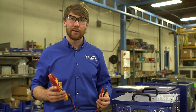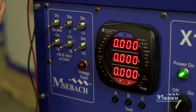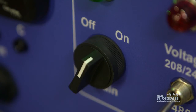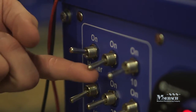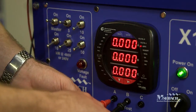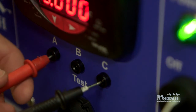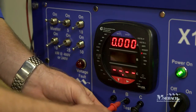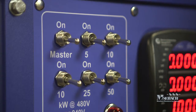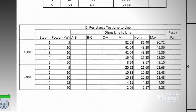Next, we'll demonstrate how to check the resistance of each of the load steps within the load bank using any handheld electrical meter rated for at least 600 volts. Connect ground and external 120 volt power to the load bank and turn the main switch to the on position. Turn the master load step switch and the 5 kilowatt switch to the on position, and use your electrical meter set to the ohm setting to test the ohms from A to B, then A to C, then B to C, recording each measurement. Conduct this same test for the 10, 10, 25, and 50 kilowatt steps and compare the measured values against those listed as acceptable on the X100 customer checklist.